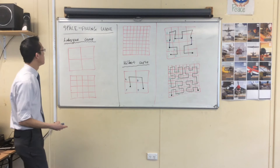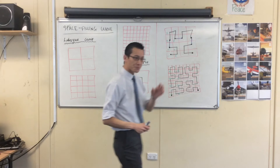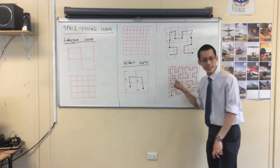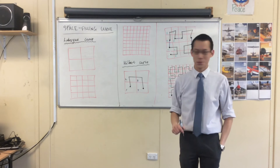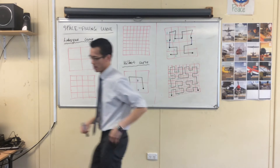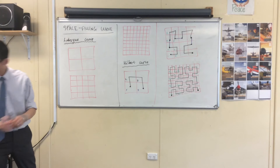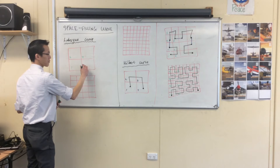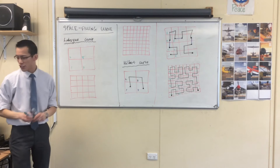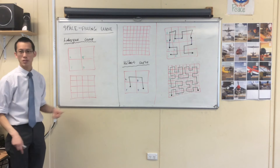Lebesgue — L-E-B-E-S-G-U-E — in order to have something that doesn't keep twisting and turning, he had to kind of, in inverted commas, break one of the rules. So here's his curve — he went in this order. I'm going to put the numbers in for you. He went like this: one, two, three here and then four. You see, it's very similar to this order one, two, three, four — he's just flipped this upside down.